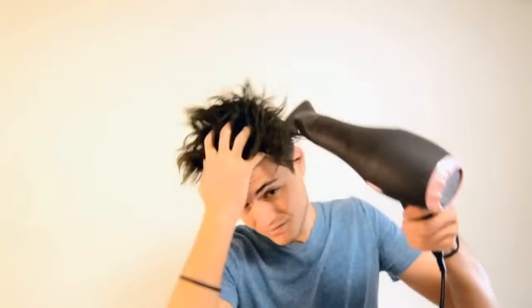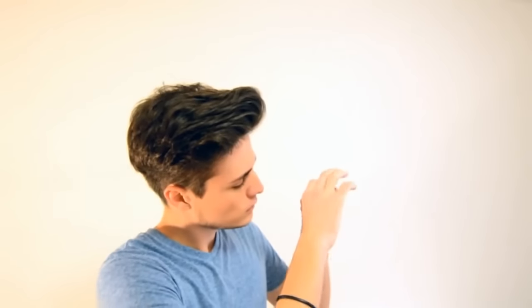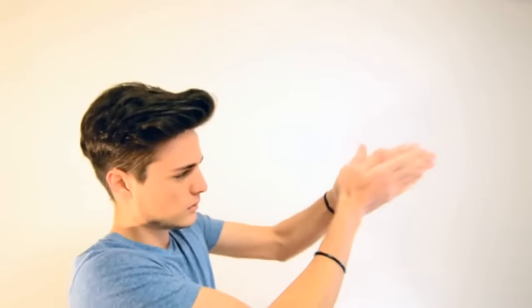I'm going to start off with damp hair and using a blow dryer, I'm going to blow dry my hair in the opposite direction that it grows to achieve maximum volume. Next I'm going to take a fingertip's worth of Claymation — remember that the more you take, the stronger the hold. After evenly spreading the product onto your hands, I'm going to start applying from the back until I get the look that I'm going for.